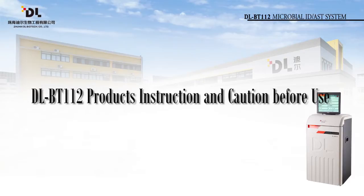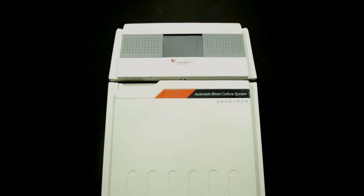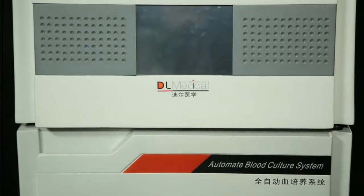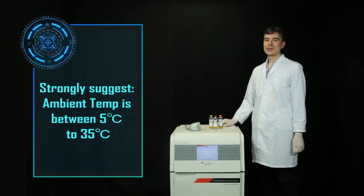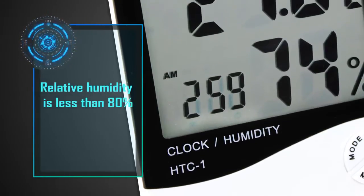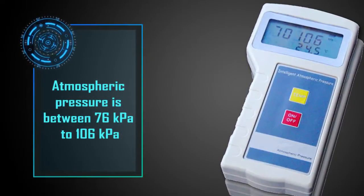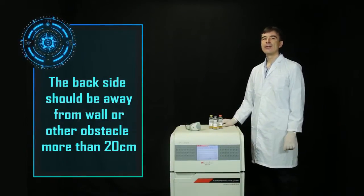Section 2: DLBT-112 product instruction and caution before use. When first opening the packaging, please handle the instrument upright according to the sign to avoid damage — do not knock or pry. The automated blood culture detection system requires a clean environment. Avoid direct sunlight and do not direct air conditioner airflow at the instrument. Ambient temperature should be between 5°C to 35°C, relative humidity less than 80%, and atmospheric pressure between 76 kPa to 106 kPa. The back side should be kept more than 20 centimeters from walls or other obstacles.